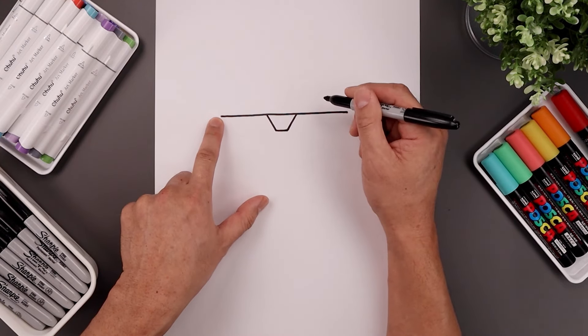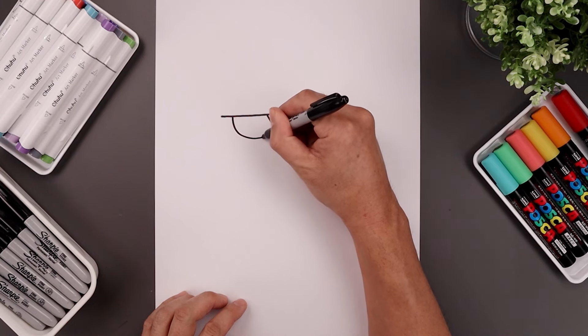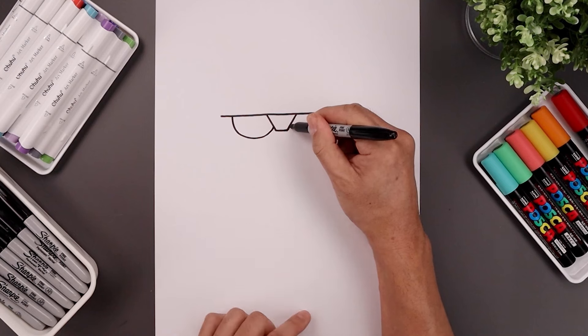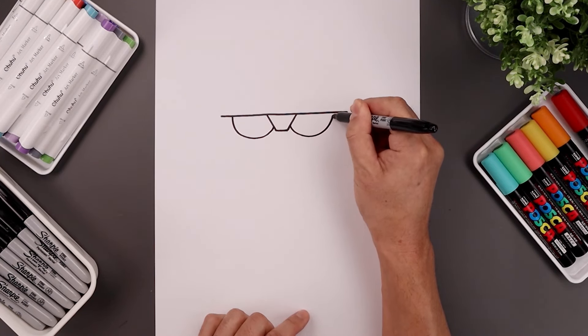Now on the left side of this line, we're going to step in and draw a half circle. We're going to come down, round up the eye and just pull that up along the inside. Line this up on the right, coming down, go up around and just tuck that up underneath.